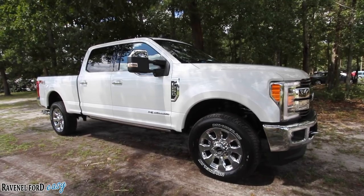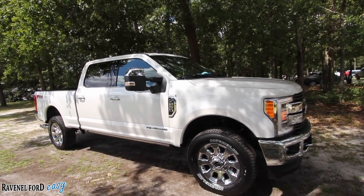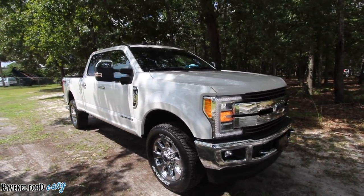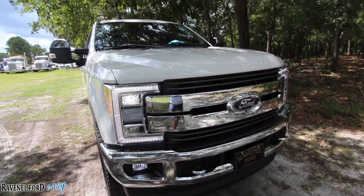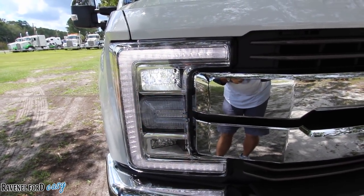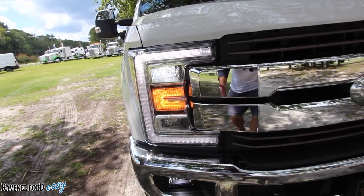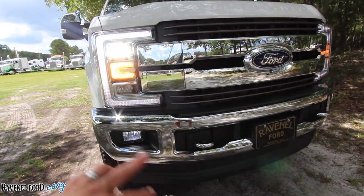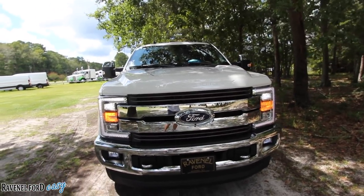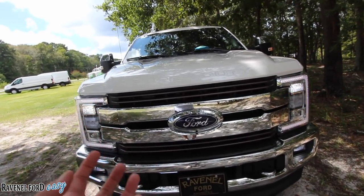Here it is — the 2019 F-250 King Ranch with the Power Stroke 6.7-liter diesel. What a bold statement this truck makes. The headlights are massive — about a thousand dollars a piece — and all LED, from the blinkers to the daytime running lights, to the headlights and brights, and LED fog lights right down there as well. Everything in the front is LED. It's brighter, it looks better, it's just beautiful. I love all this chrome — it's just so creme de la creme, it's got that money look about it.